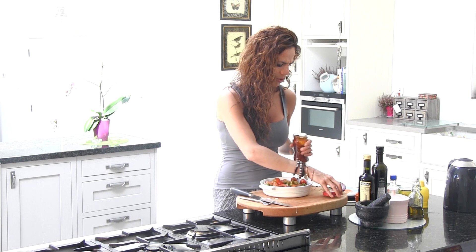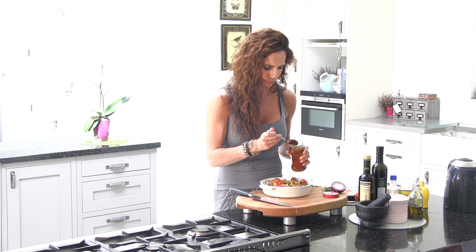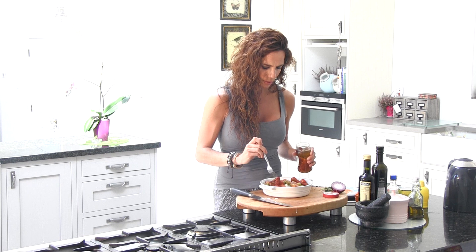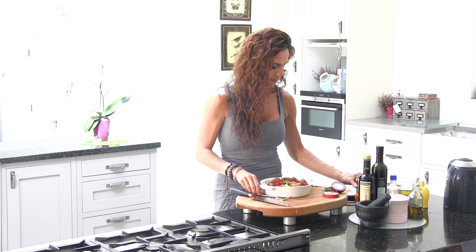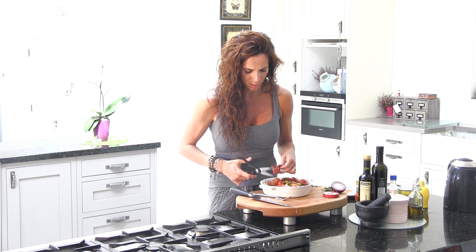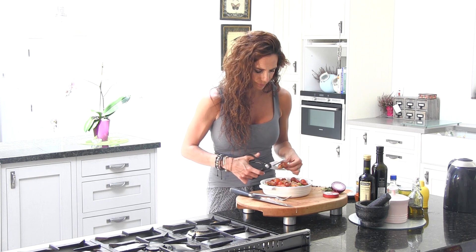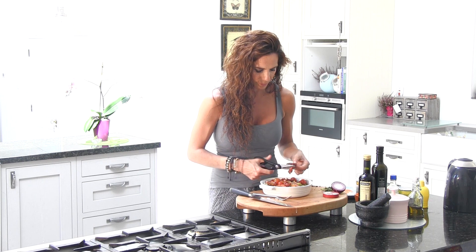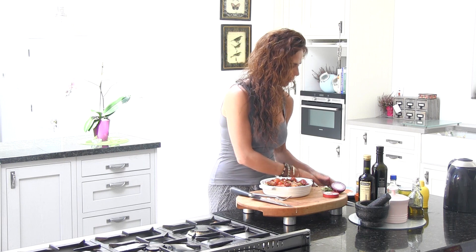And last thing — I'm just going to add a few sun-dried tomatoes. I love them, I use them a lot. You can chop them if you want, in small pieces. The colours are so beautiful. Perfect. Lovely.